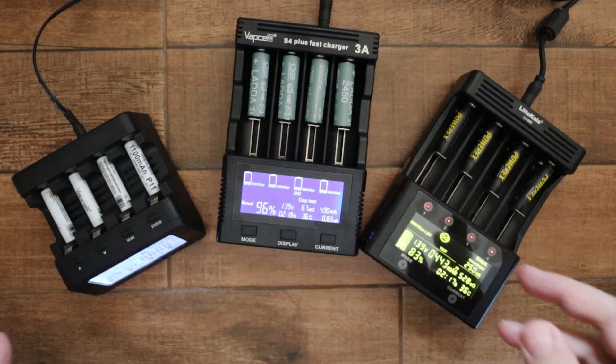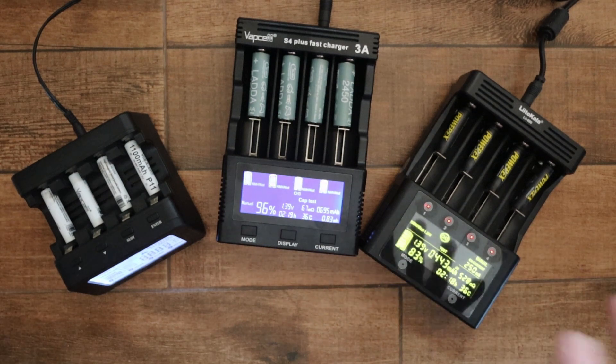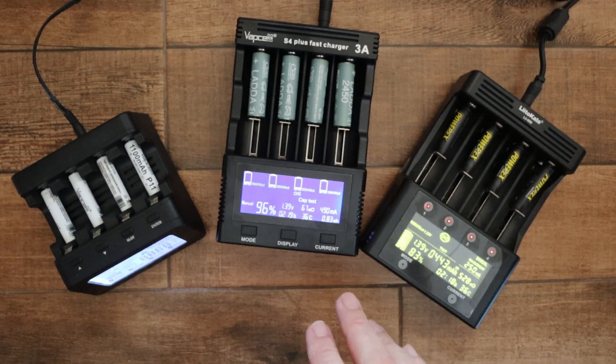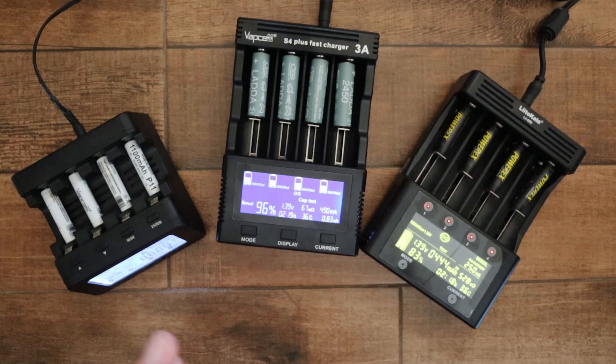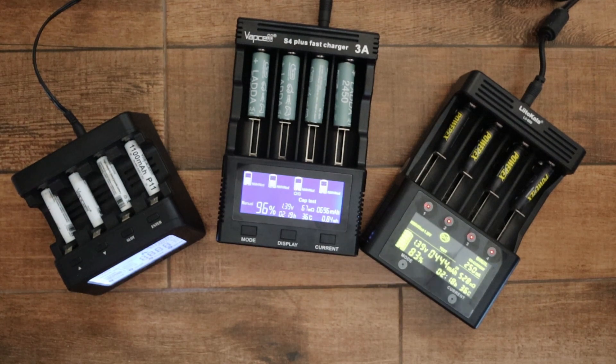In this video I've just done a general overview of the three chargers without going into very deep detail. If there's anything you want to know, please leave a question in the comments below and I'll try to get back to you. Thank you for watching.